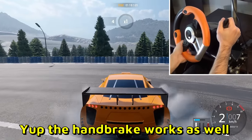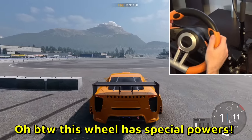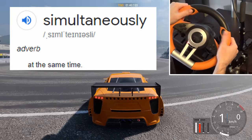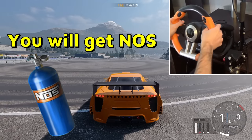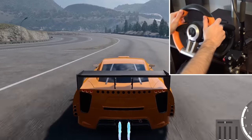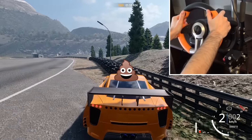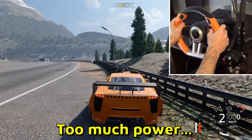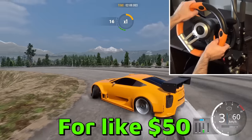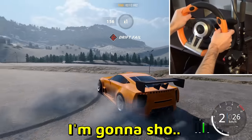The handbrake works as well — fantastic! By the way, this wheel has special powers. Look at these big black buttons on top — if you press them simultaneously, you get... let me show you. Three, two, one — oh my god, maximum power! Too much power! Can you imagine such a good wheel for like 50 bucks? My mind is blown.